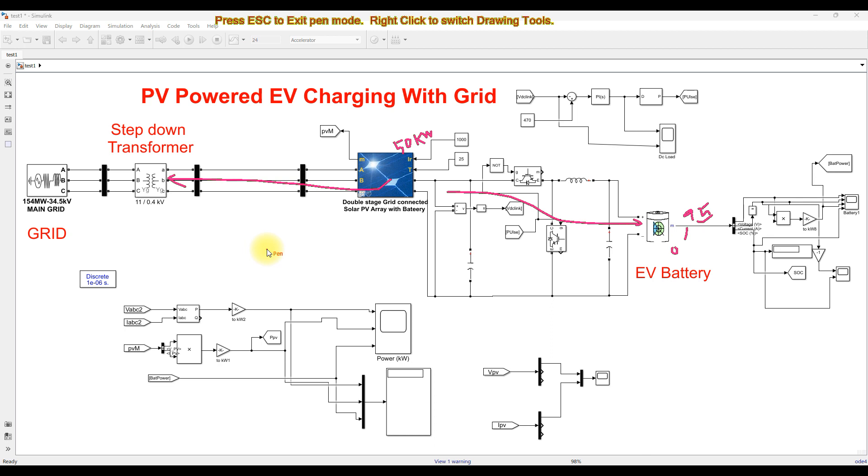This mode of operation explains PV powered EV charging with grid integration. We can also charge the EV battery using the grid when there is no PV power. In this video, we explain: if PV power is available, how we charge the EV battery using PV alone; and if the battery SOC is more than 90%, how we transfer the generated PV power to the grid.